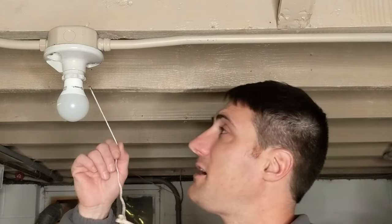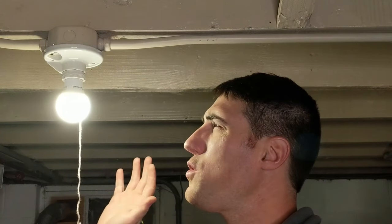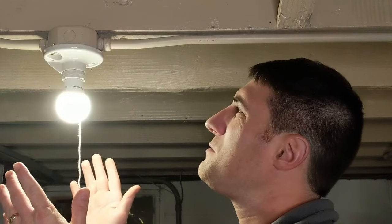We're going to go ahead and test our pull chain. That light is bright! Everything seems to be working — our install was very quick and simple. That's really all there is to it.